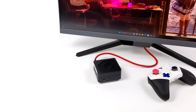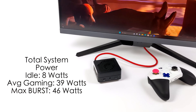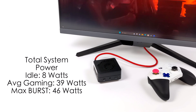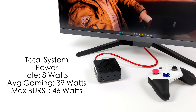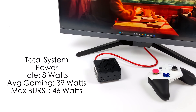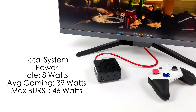Another thing I tested was total system power consumption. While doing all my testing I had it plugged into a kilowatt meter — total from the wall. At idle it pulls around 8 watts. Average gaming, 39 watts. The maximum I could get in an extreme test was 46 watts. The TDP on this APU is set at 35 watts and it comes with a 65-watt power supply, so we're well under that. It's definitely an awesome performer given the form factor and it's not pulling that much power.